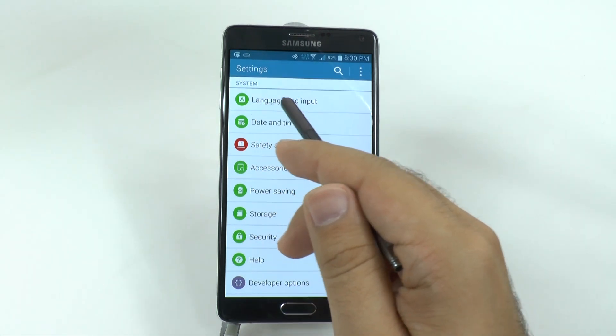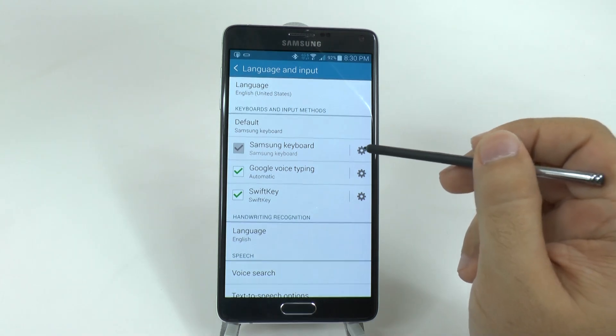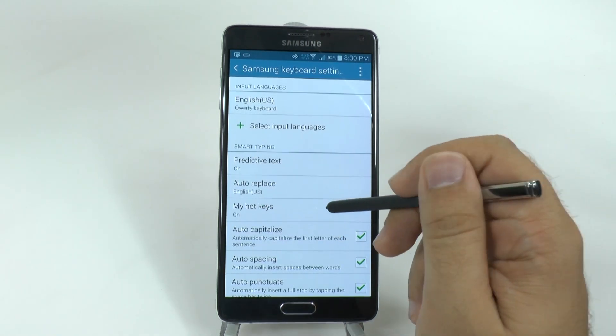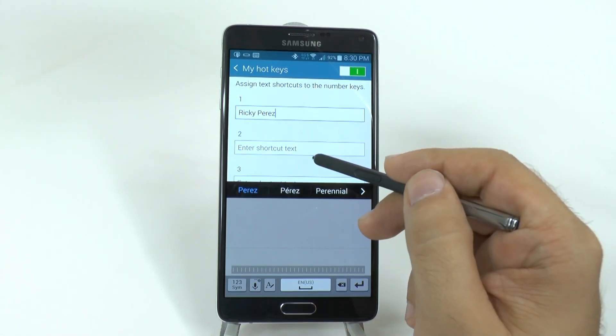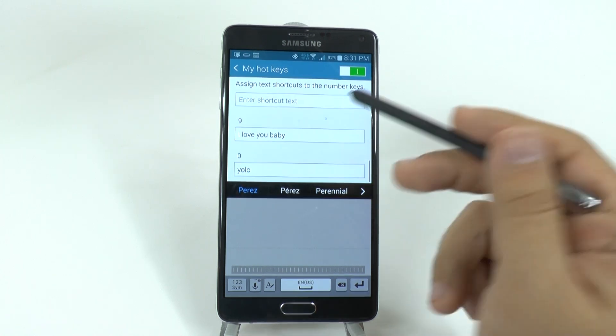My shortcuts is in language and input, then under the Samsung keyboard, and then under my hotkeys. My hotkeys allow you to type with just one holding of a word to get something you really might want to say quickly.